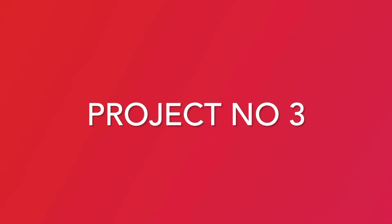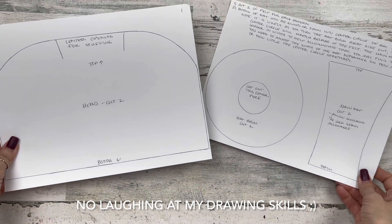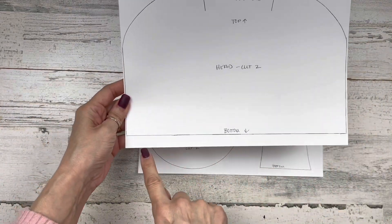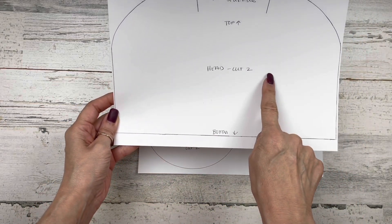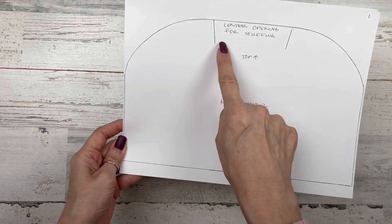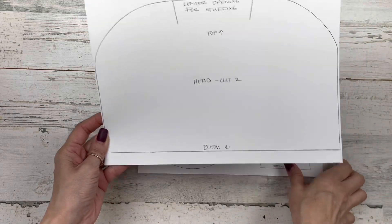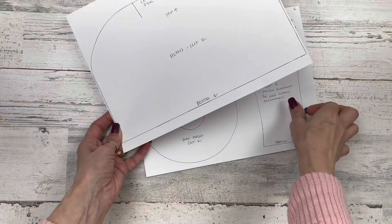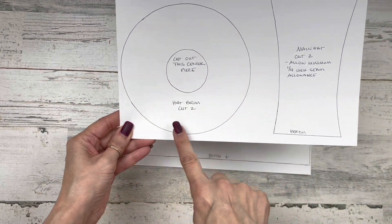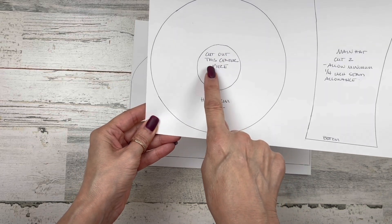Let's move on to project number three. For this project I have a hand-drawn free printable — the link will be in the description box to my blog. On page one is the head pattern — you'll cut two out of fabric. Page two has the instructions at the top. You've got the hat brim pattern — cut two of that, making sure to cut out the centerpiece. Then the main hat — cut two — you've got the top and the bottom of the hat, and allow about a quarter-inch seam allowance for gluing or sewing.